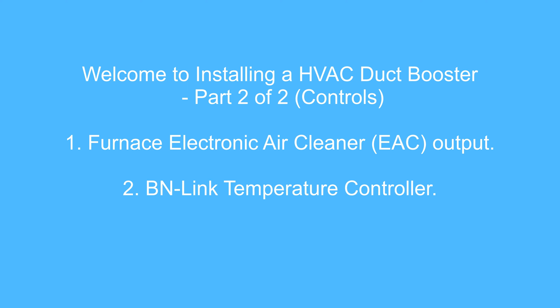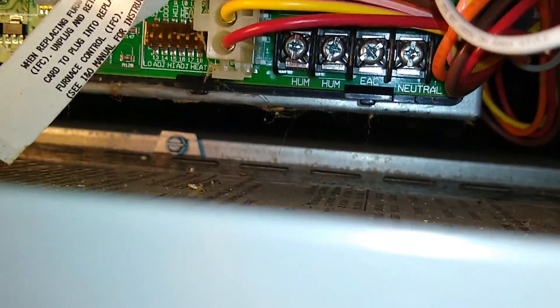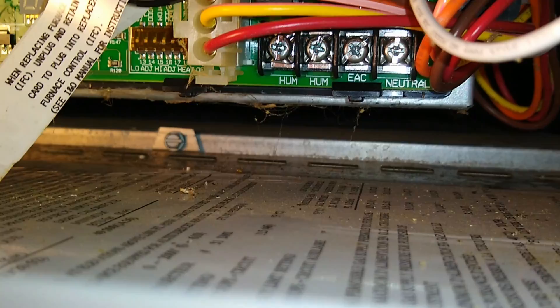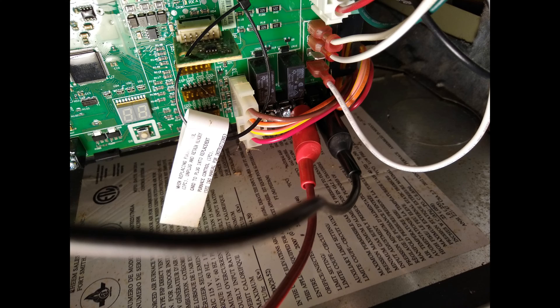The installation manual for my make and model furnace shows in figure 45 where the EAC terminals are located on the control module. It also indicates that the output provides one amp at 115 volts AC. The idea here is to use this output to control the HVAC booster. Looking at my furnace control module, the EAC and neutral screw terminals can be seen all the way at the bottom far right of the module.